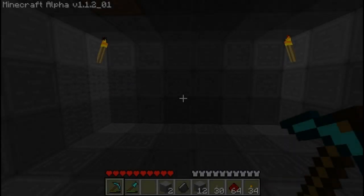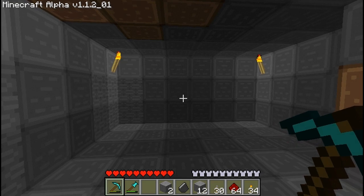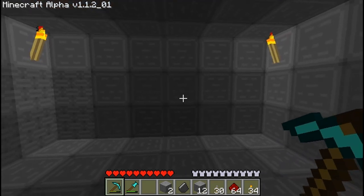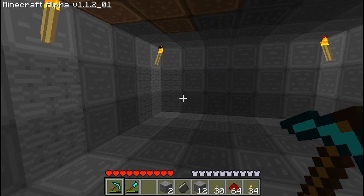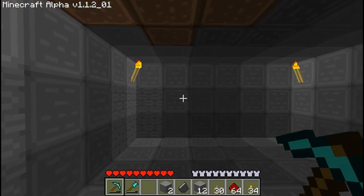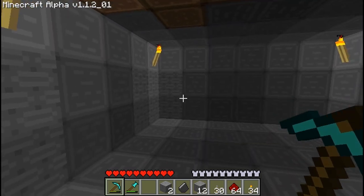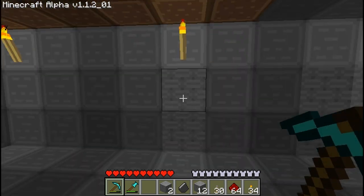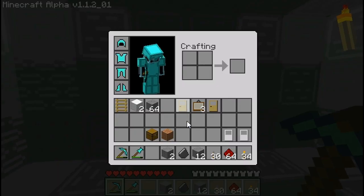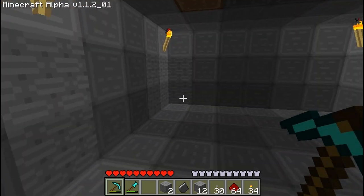Hey guys, it's John again. Today I wanted to give you another tutorial — I'll be building yet another secret door. You're probably getting sick of these videos but I think this one is pretty cool. Basically this technique is going to use a painting, with a door behind it that will be opened via a switch.